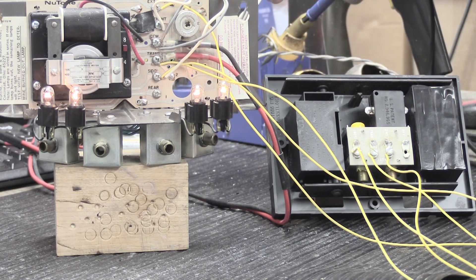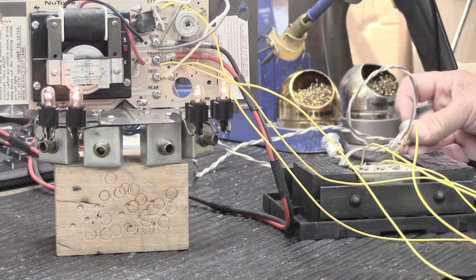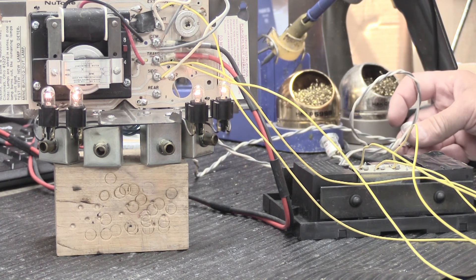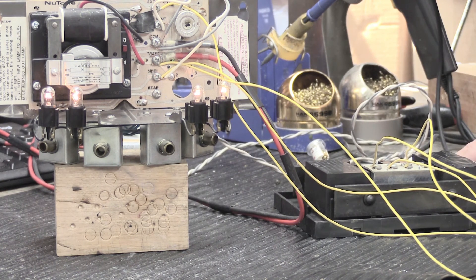Now we'll press the button for the side door — you get a single note here and a single note here. You can see the plunger pops out and you get a single note on the two-note chime. That's how you wire up an existing New Tone eight-note Westminster chime base to power an auxiliary two-note door chime.